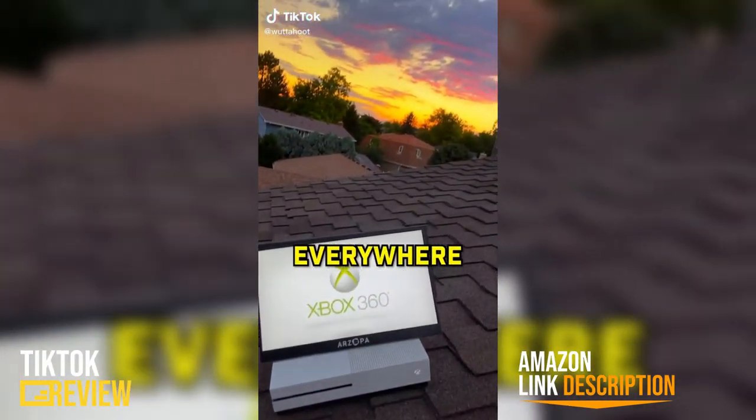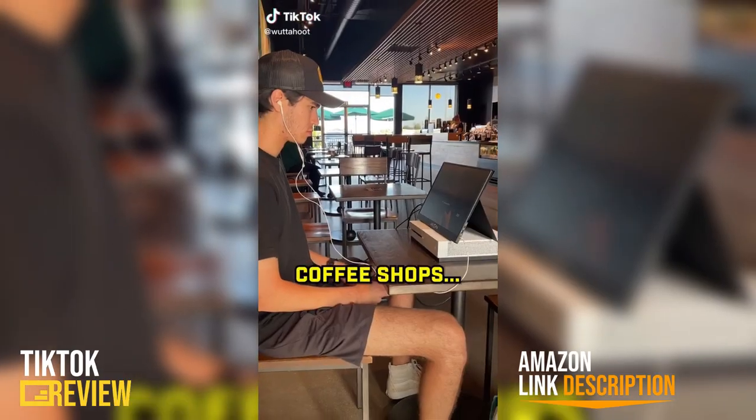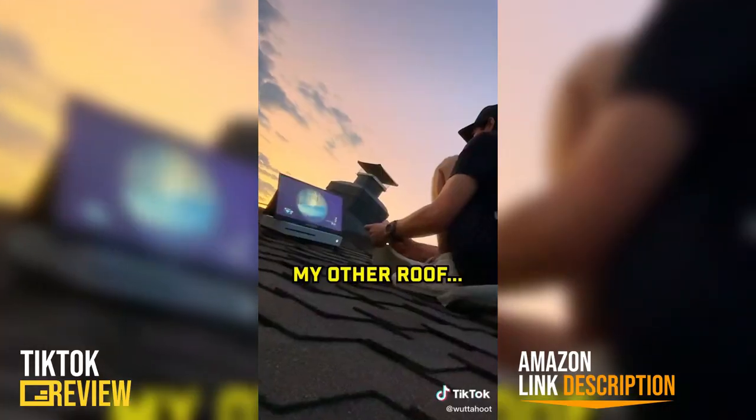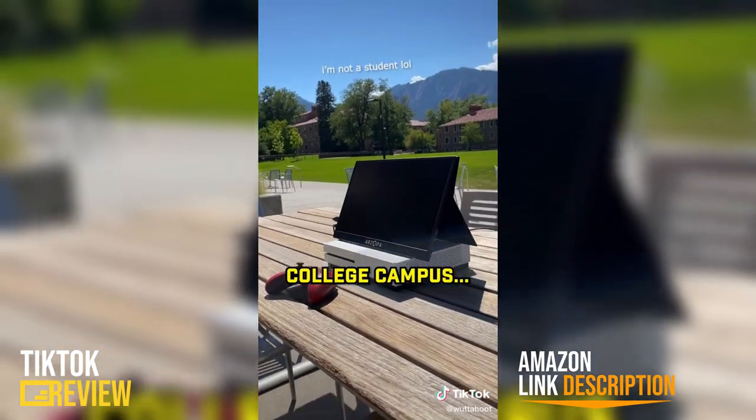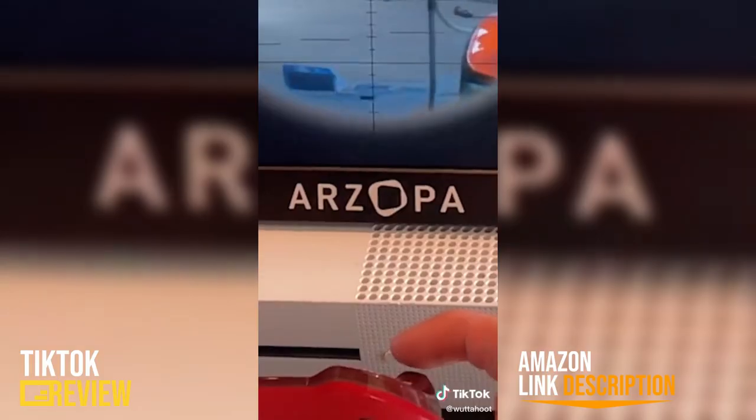I played video games everywhere — in a coffee shop, on the roof of my car, on the roof of my house, in a Mexican restaurant, even on a random college campus. I did it with this portable monitor from Arzopa.